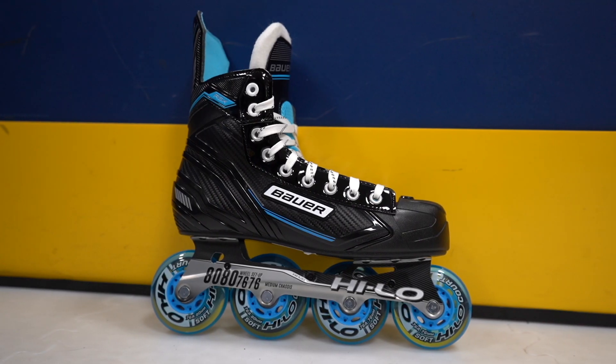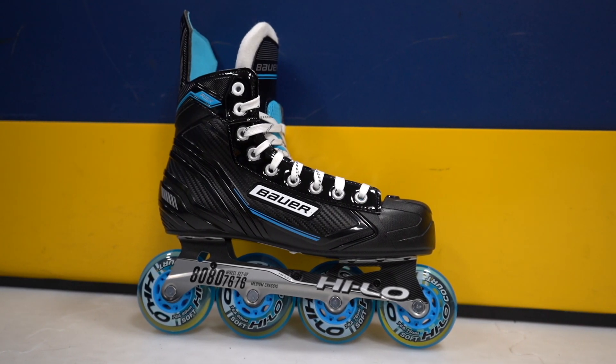What's up guys, today we'll be checking out the Bauer RSX Inline Hockey Skates, the second model in the Bauer inline range. The RSX are the perfect skate for new to hockey or recreational level players. These are a step up from the Bauer RS skates with some nice upgraded features. Let's dive into the specs.